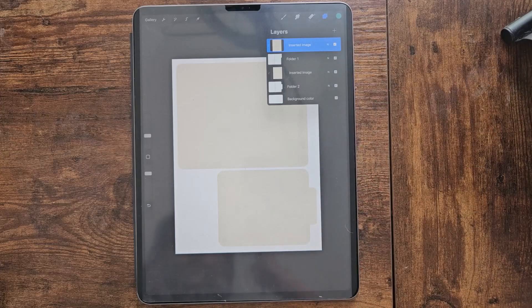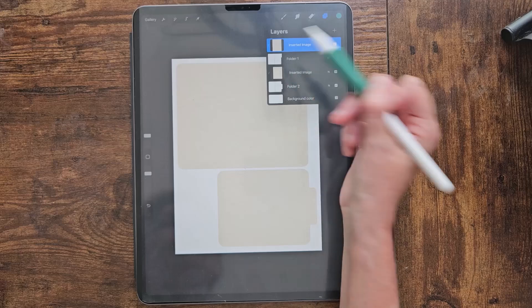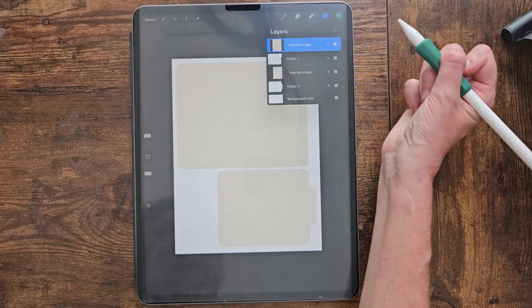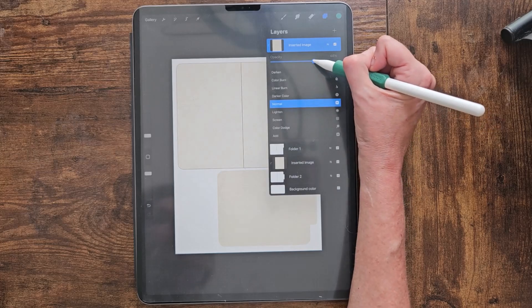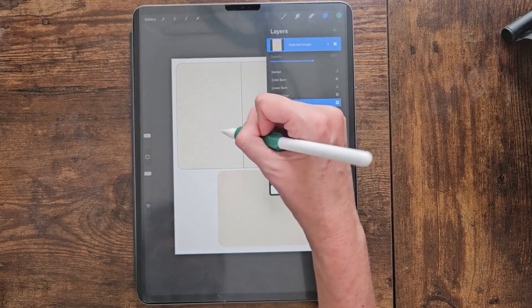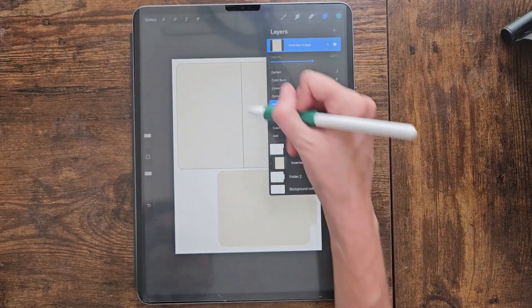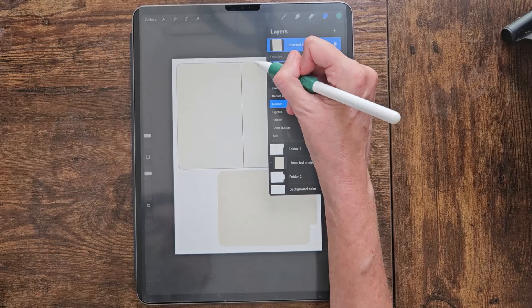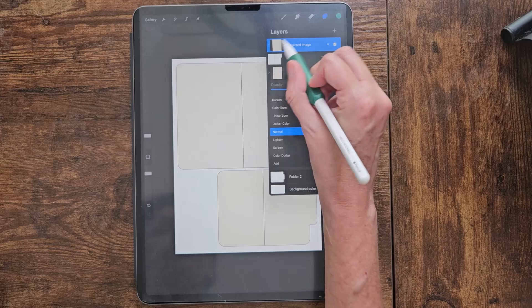We're going to turn the opacity down on each of these folder papers because I want to be able to see that fold line. I don't want to decorate each side the same, and this gives me a guideline of where I need to put my designs. I'll do the same thing on the other one.